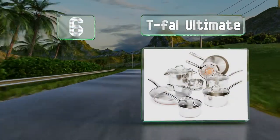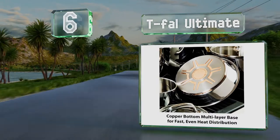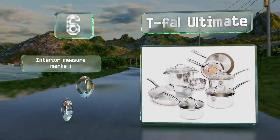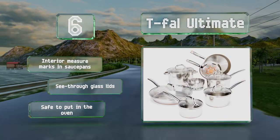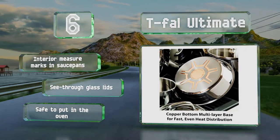Moving up our list to number six, the Tefal Ultimate offers those on a tight budget the efficient heat conduction of copper with a layer just where it matters most. The cutout design showcases that copper but also makes it difficult to keep the base shiny if you don't want to let it develop a patina. It comes with interior measuring marks in the sauce pans and see-through glass lids, and these are safe to put in the oven.